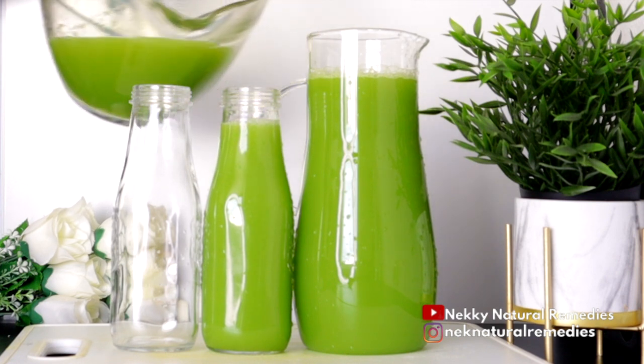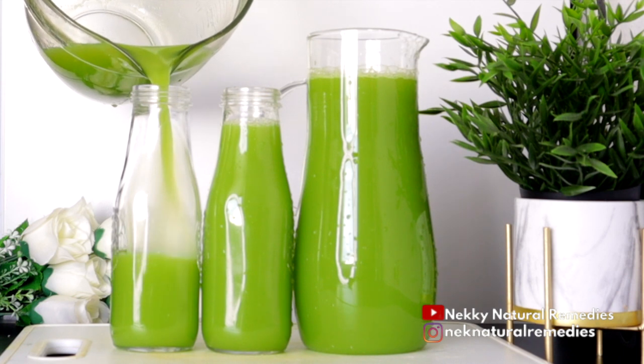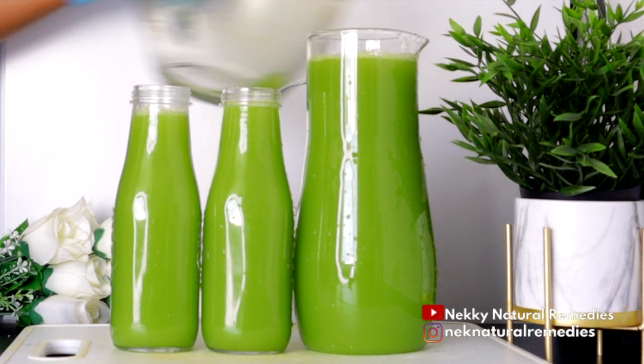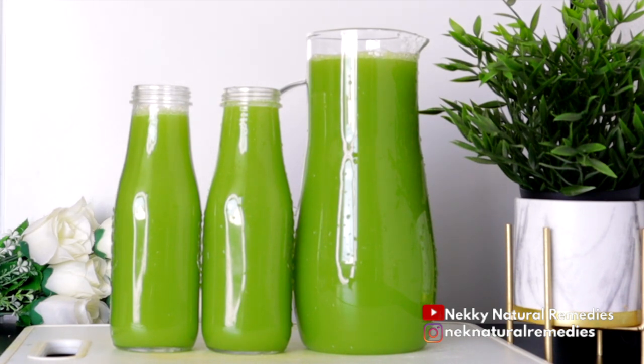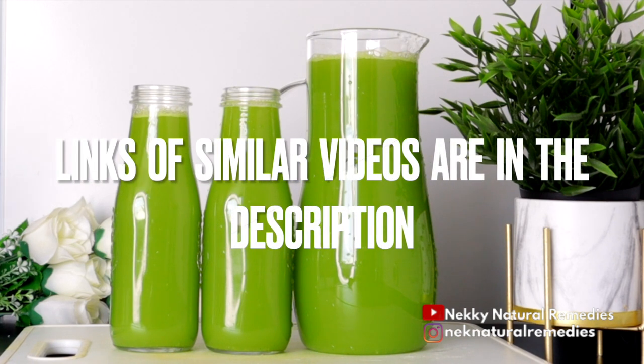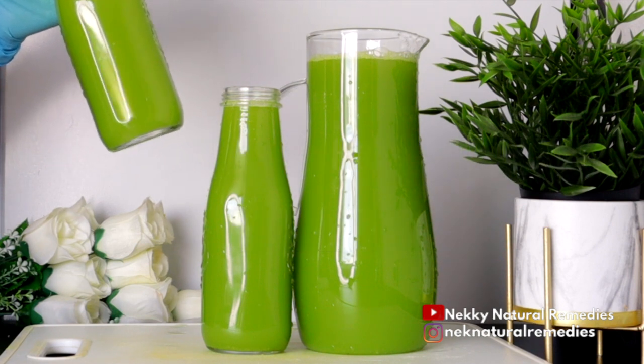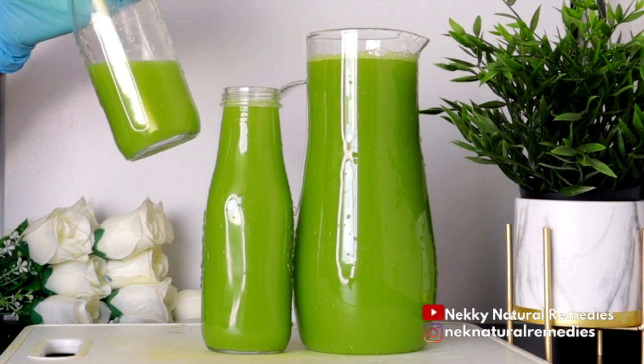After adding the apple cider vinegar, mix it and transfer the juice to your container for preserving, because this is a drink you can use for up to two days. I make it in a large quantity — it's a drink you can use as your water and drink it two or three times a day, as often as you can. I'm drinking some now and preserving the rest in the fridge. You can also check the description box for links to other videos to change up your ingredients for your belly fat and weight loss journey.